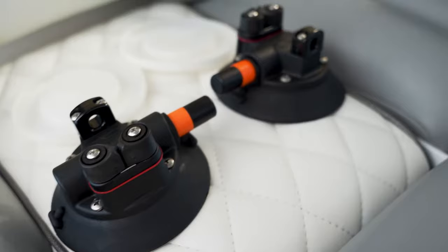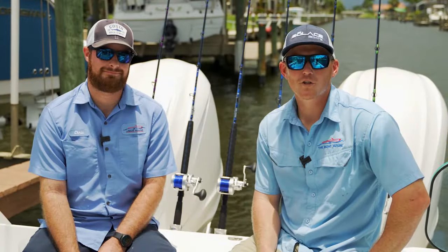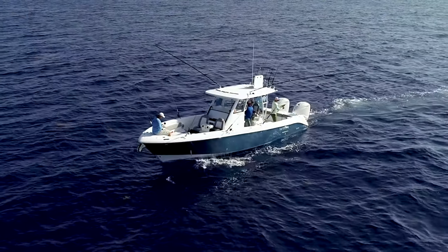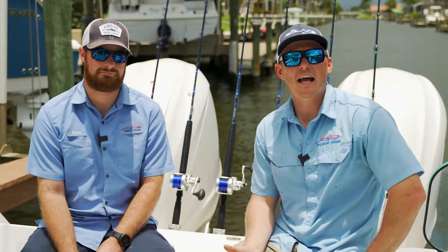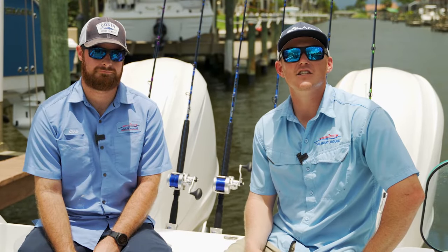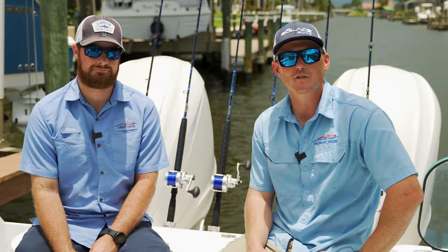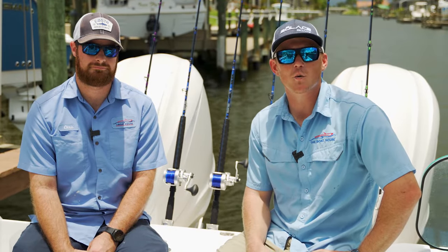That is the Gemlux product in incorporation with Sea Sucker. Once you finish rigging that second setup on the outrigger, go ahead and repeat the exact same process on the other side. Once you've completed that, the boat is completely set up with outriggers and you're ready to go out and go fishing. If you have any questions about this process, any boats that we offer, any accessories or equipment to outfit your boat, feel free to reach out. Stop by any of our three locations here in Southwest Florida or just give us a call. We look forward to hearing from you — thank you very much for watching. Thanks guys.